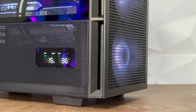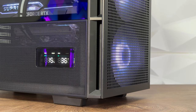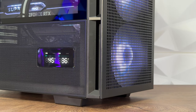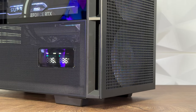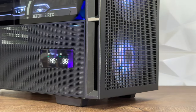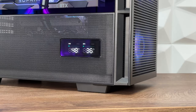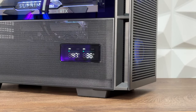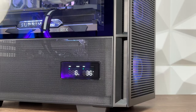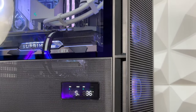To run the digital screen, you connect the USB 2.0 directly to your motherboard and download their software from the official website. It shows CPU and GPU utilization and temperatures right on the little screen. It's really straightforward — nothing too complicated, no BIOS adjustments needed. Truly plug and play.